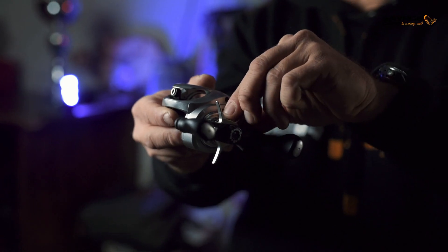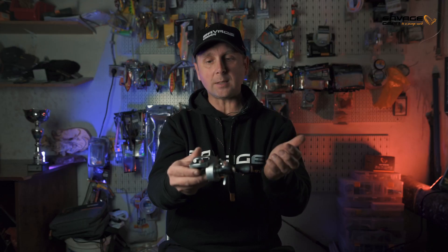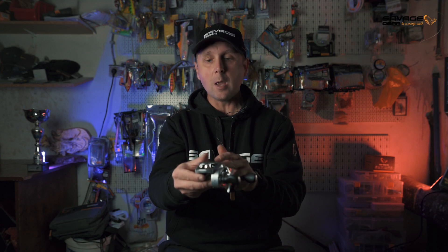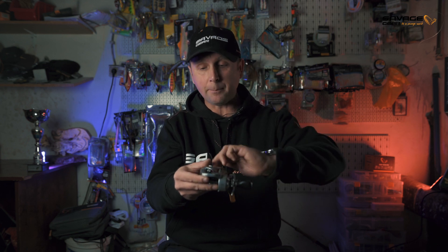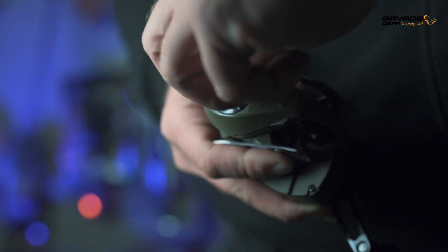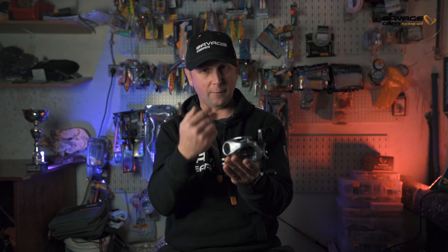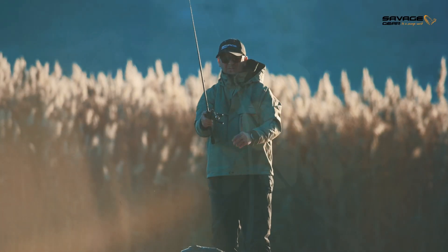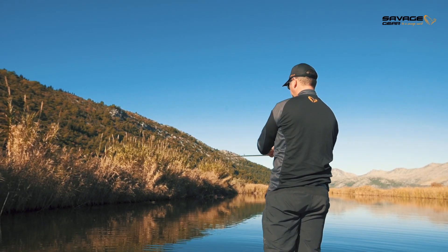As you tighten up the tension knob it creates more friction on your spool, so the heavier the bait you use, the more friction you add — because the speed of a bigger bait will actually pull the line off the spool. The centrifugal brake slows down your spool rotation and tunes it with the speed of your bait flying through the air. The most critical point is immediately after you launch your bait, when bait speed is at its fastest — this is where the centrifugal brake comes in.